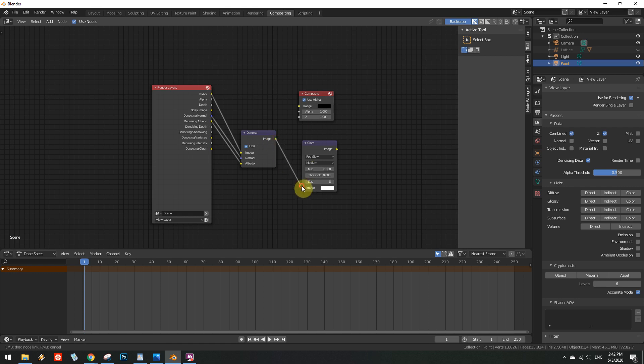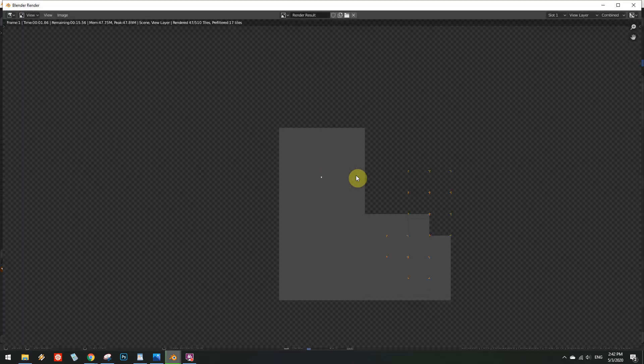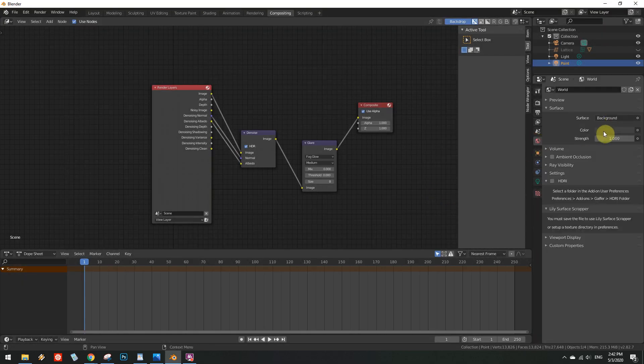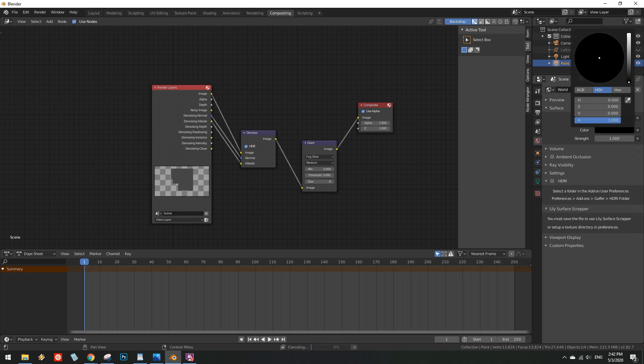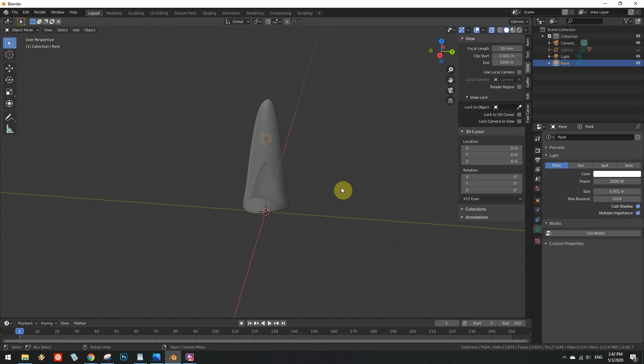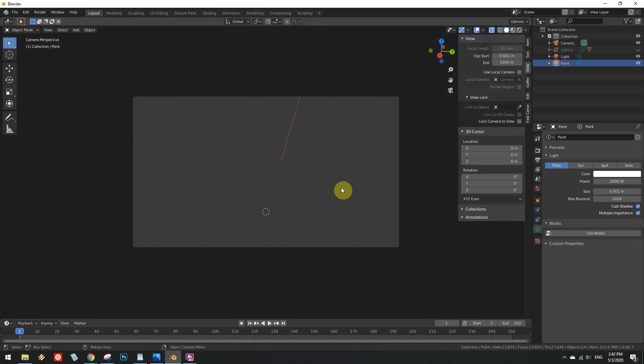After connecting all the colourful circles, we succumb to the uncontrollable urge of finally rendering the thing, only to discover that we have completely forgotten about the importance of camera positioning. Cancel the useless render and go position the camera correctly.